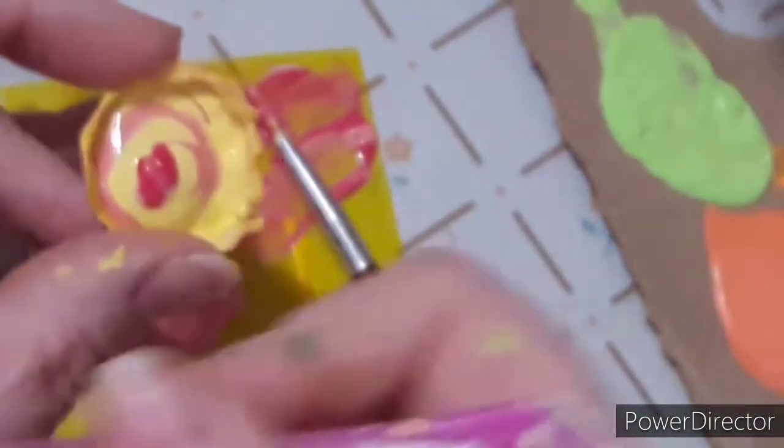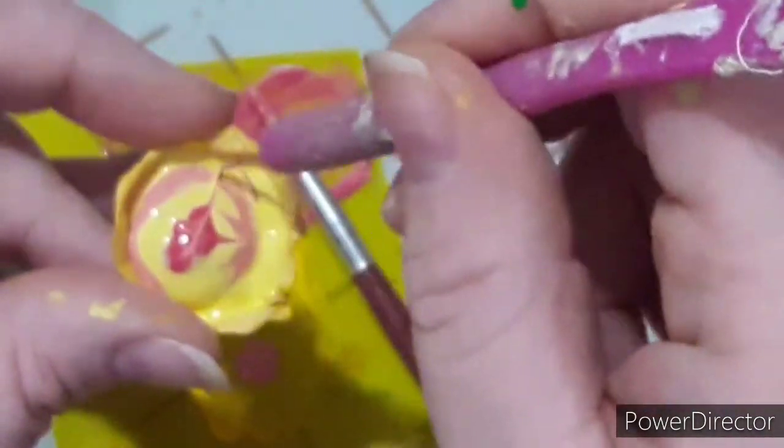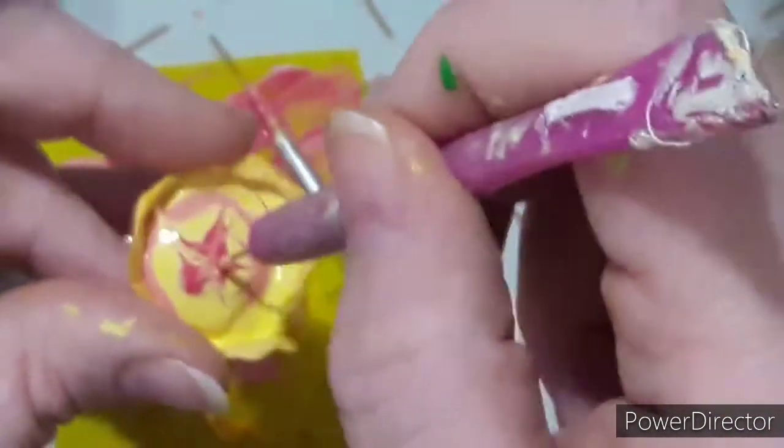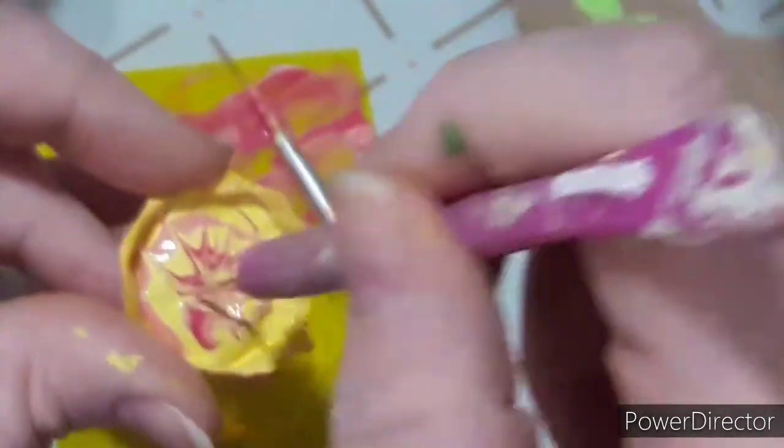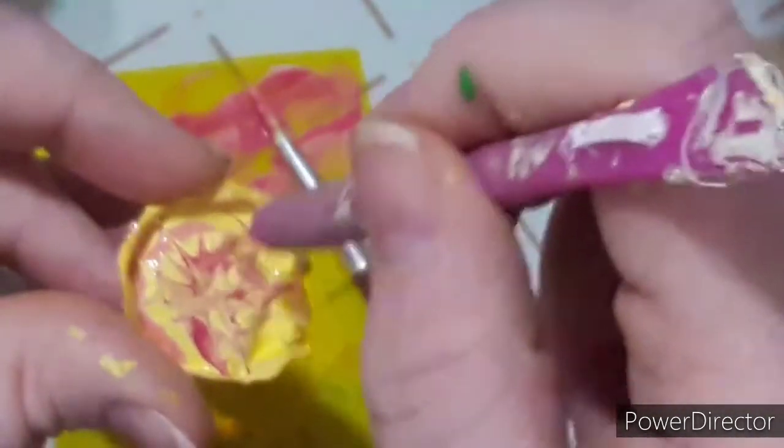I'm using my little paper dotting needle tool that I got from Dollar Tree — it's so crusty — and I'm just trying to make little swirls. Like I said I had messed up but it turned out okay.